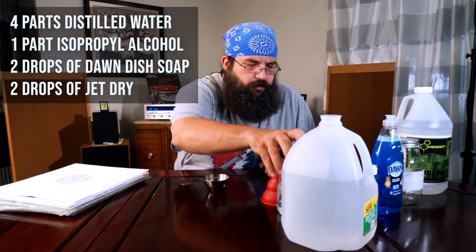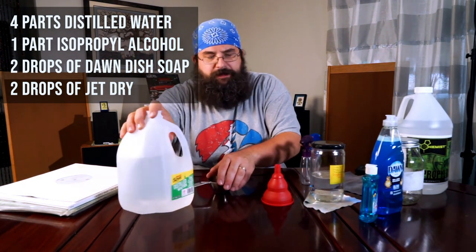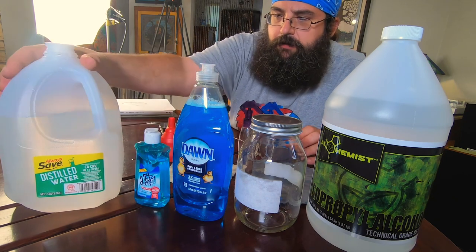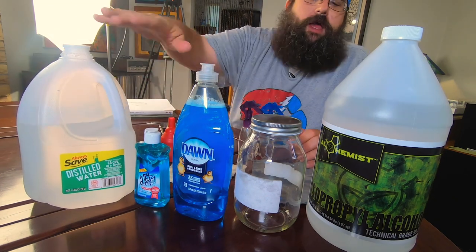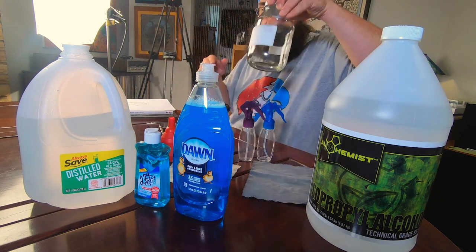So I'm going to give you the quick recipe — look on the TV there, we'll get that up there. The recipe is very simple. You can see the stuff that we have here. I don't really need to move it, I'll just point at it, and then we'll make it, because I want you to see me make it because I think it's important.